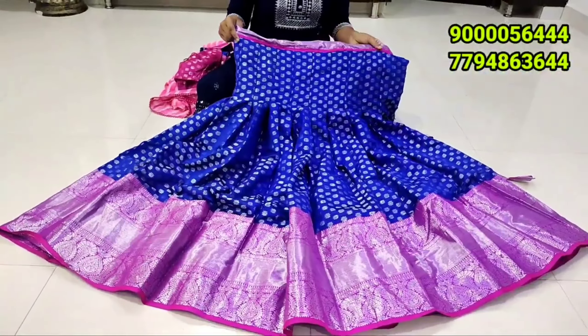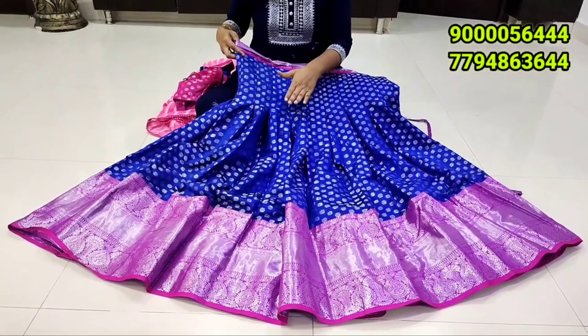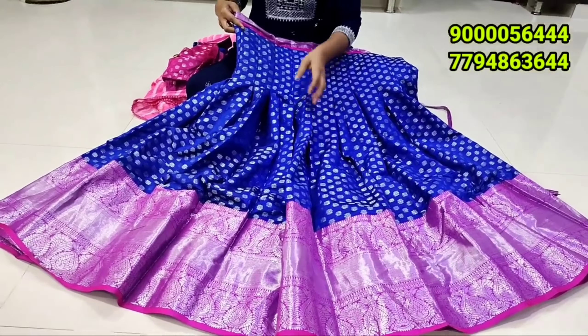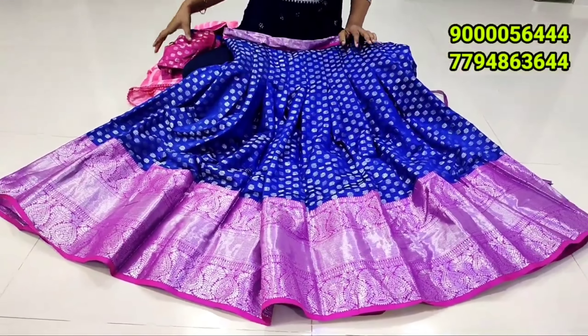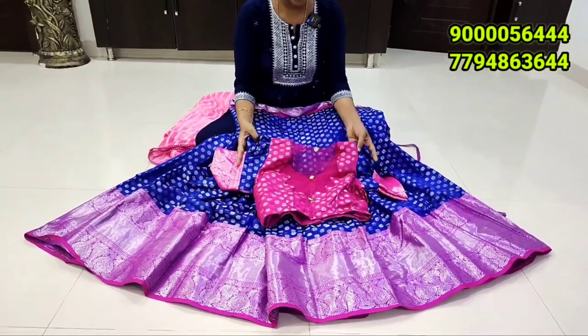It's a nice model. It's a budget, only 1990 rupees. It's a blue contrast. It's a silver color. It's a blue color. It's a pink color. It's a silver color combination. It's a designer concept.